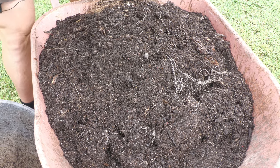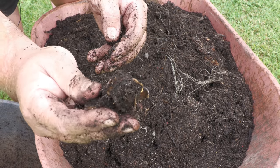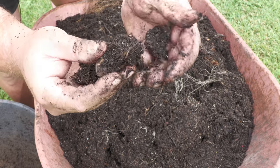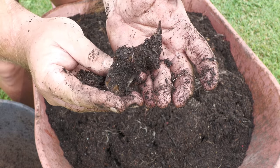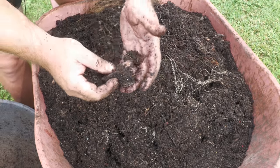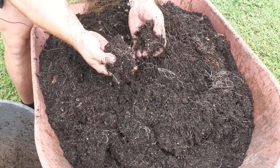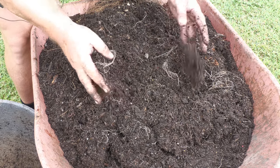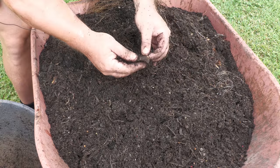A few big bones, but look at the worms inside of them — one, two, three. They're everywhere. It's just a big pile of worms and pretty much nothing else, just a few skericks of skeleton.